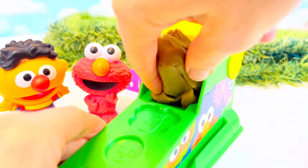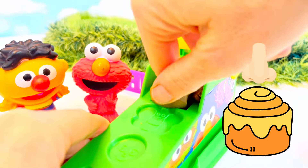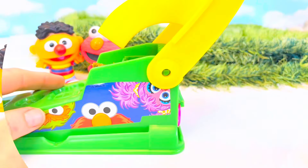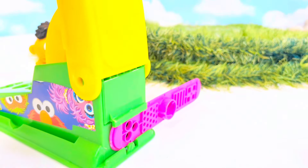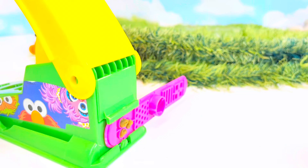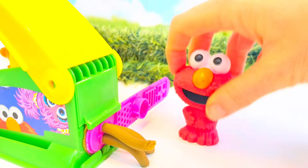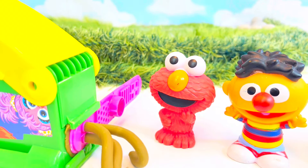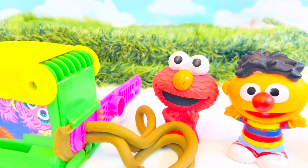I have a chunk of dough, it smells so sweet, and I push it in. This yellow arm is going to push the dough through these holes - let's watch, tiny fans! Here it comes! Oh, Elmo and Ernie, you need to come over here so you can see. They do look like thick pasta noodles, they're still coming!